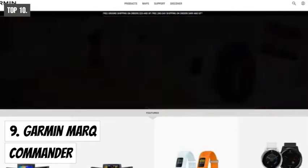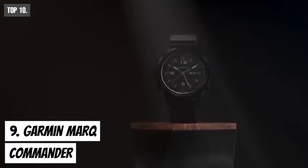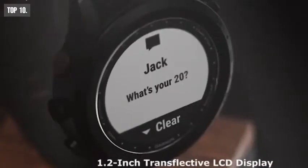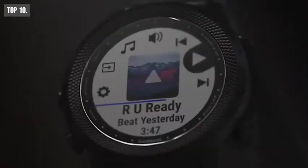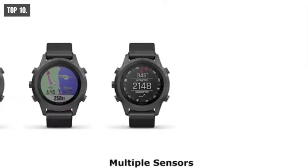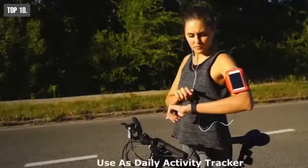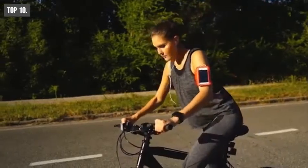Garmin specializes in making smartwatches with accurate GPS navigation systems and state-of-the-art technology. The Garmin Marq Commander was specifically built to be with you in the field in any tactical survival situation. It comes with a 1.2-inch transreflective LCD display that lets you see your everyday status in rich vivid colors, while its circular dial lets you conveniently interact with the watch. The Marq Commander comes with multiple sensors including GPS with Galileo, GLONASS, and a gyroscope to provide accurate navigation. You can use it as your daily activity tracker to monitor heart rate, sleep quality, step count, and more.